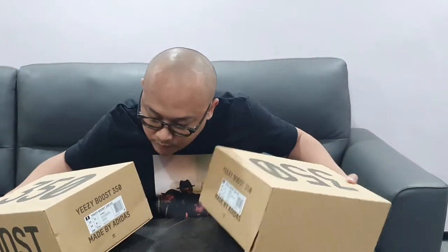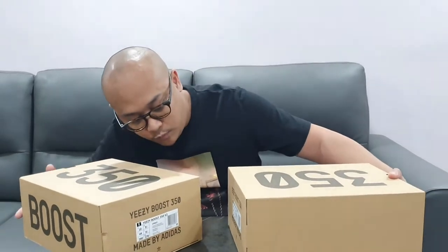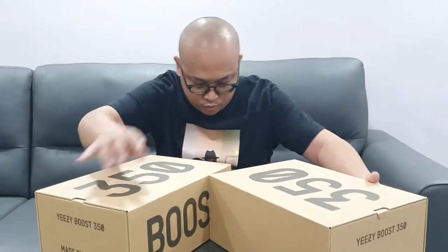Hi guys, welcome back to our channel — it's been a while. We have a lot of exciting things happening that we will slowly reveal soon. Today we will be unboxing two of my new shoes, the Yeezy 350. Personally, I love these shoes — they are the most comfortable in the world. I'm lucky enough to get two of them, so we'll do one by one.